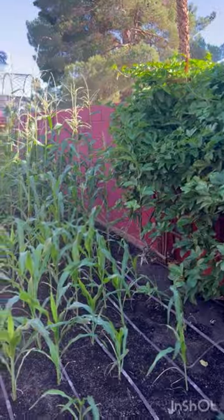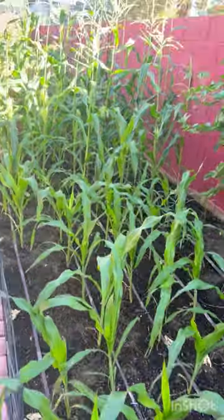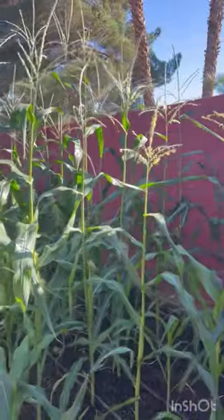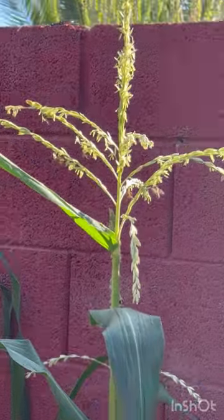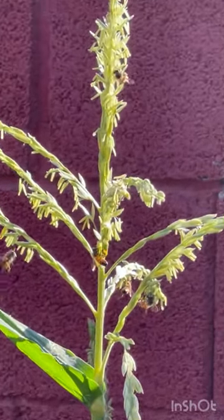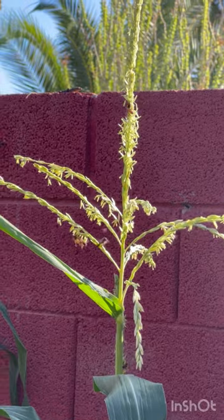I have two stages of corn — this is the youngest one and this is the oldest one that is almost ready. I wanted to show you the busy bees that are here pollinating. What they do is they shake the tassel and the pollen lands on the silk of the corn.